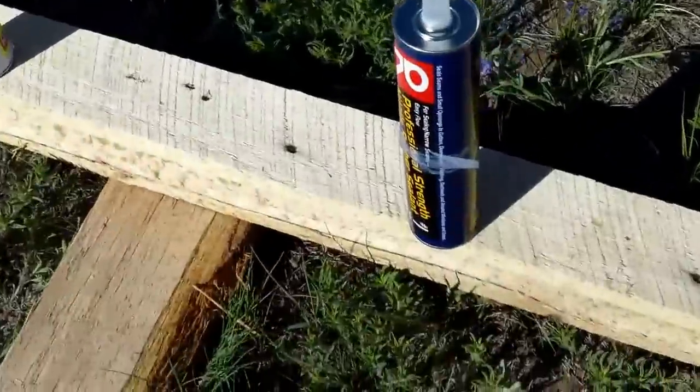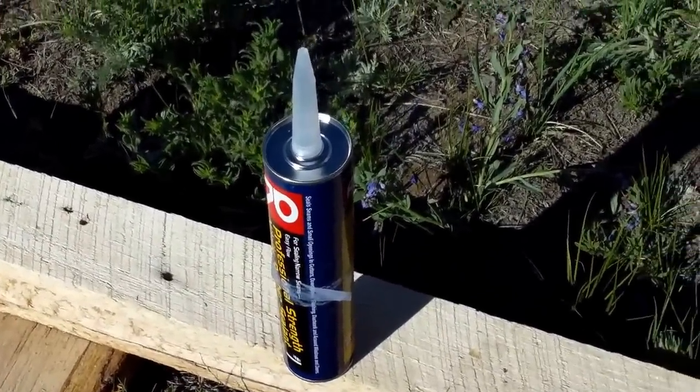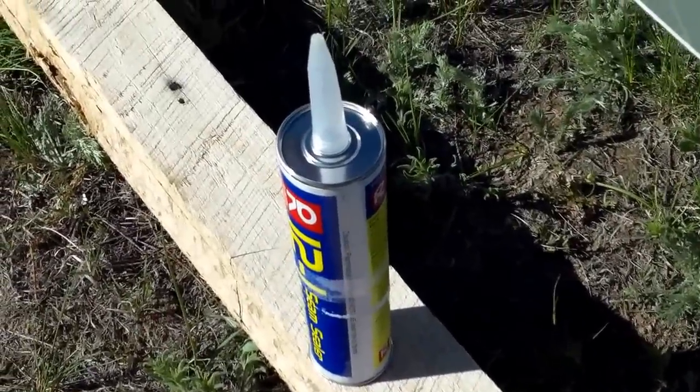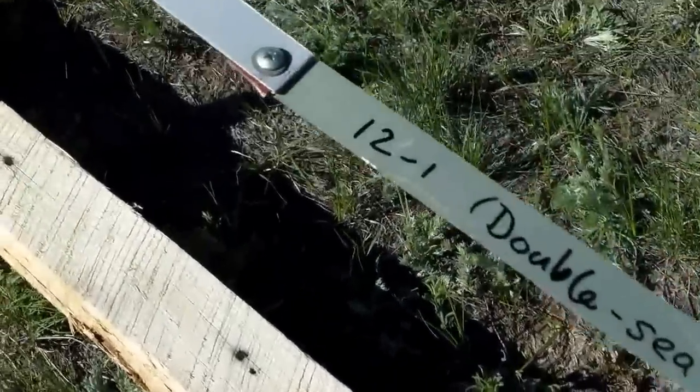So the first one here, since it's a new product and it's cheaper anyway, we decided we would just do it as double-sealed. These were set up nine months ago and have been allowed to cure. Here's the 12-in-1, double-sealed.